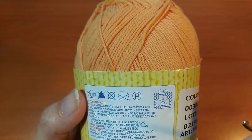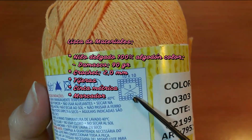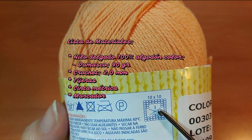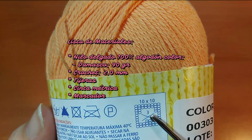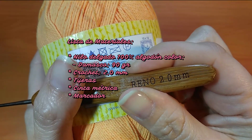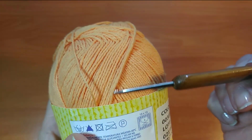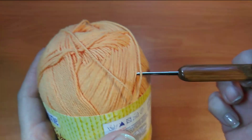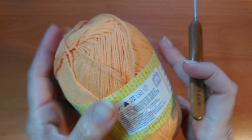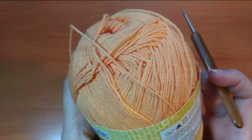Para este proyecto voy a usar hilo de algodón delgado. Acá la etiqueta dice que es para 3 milímetros, pero yo voy a usar 2.0 milímetros. El color es este, color naranjita, salmón. Y como les menciono, es delgado. Vamos a trabajar.